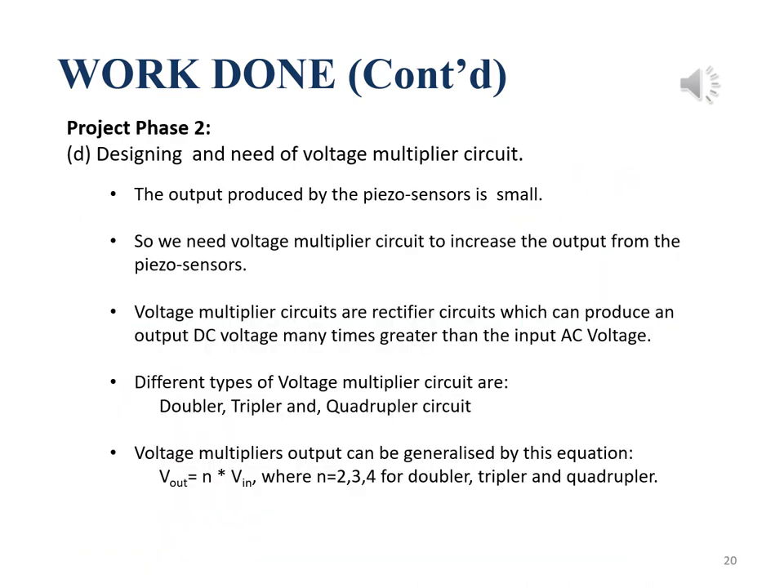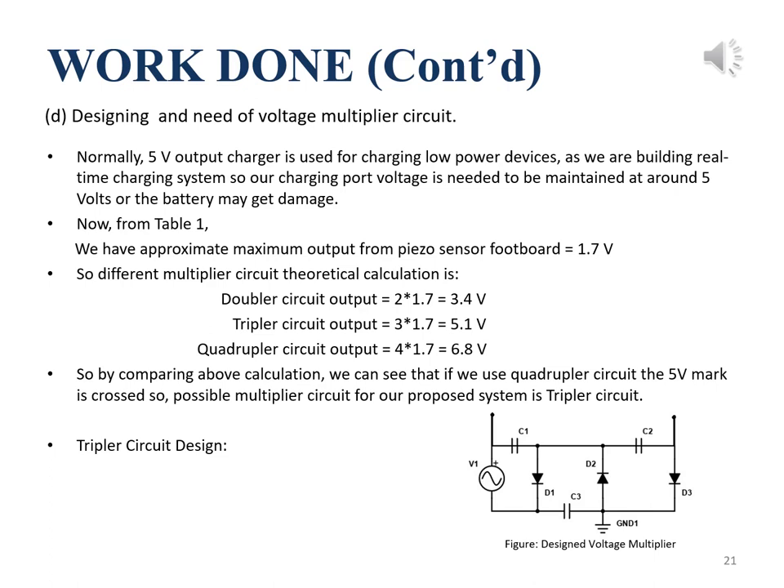This part of the work falls in phase 2 of our project. Since the output from piezo sensors is very small, we need voltage multipliers to increase the output. Voltage multipliers are rectifier circuits that convert low AC voltage to high DC voltage. Doubler, tripler, and quadrupler are different types where voltage gets doubled, tripled, and so on. A normal charger output voltage rating is 5V. The maximum voltage reading we got from the footboard using DSO was 1.7V. By theoretical calculation, a tripler circuit almost equals the charger output voltage rating, so we use a tripler circuit, as shown in the figure.